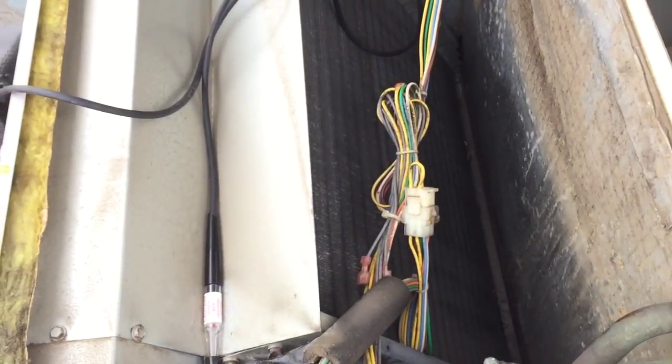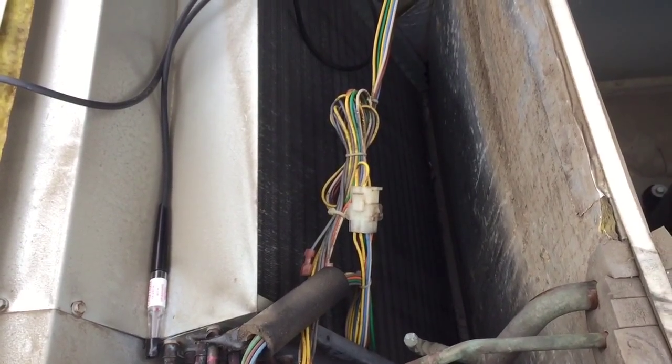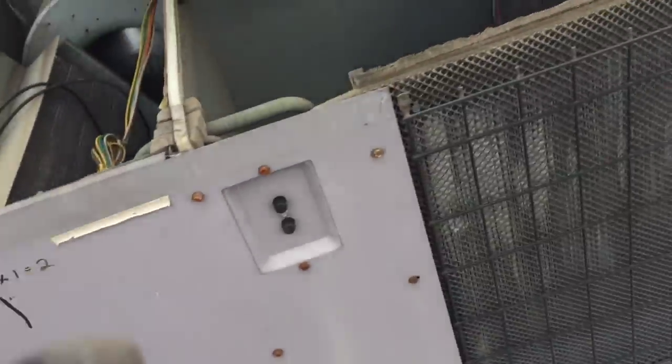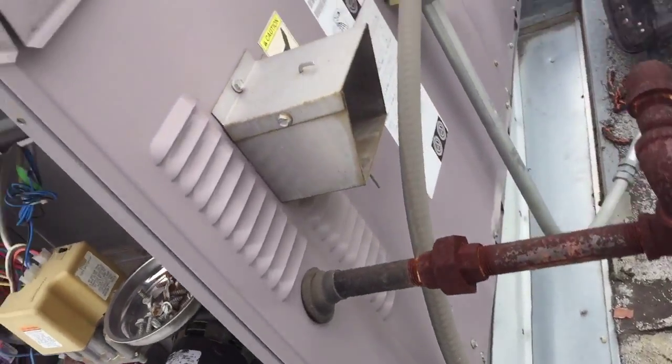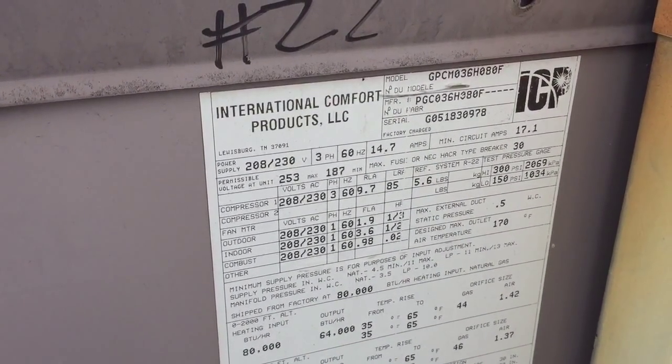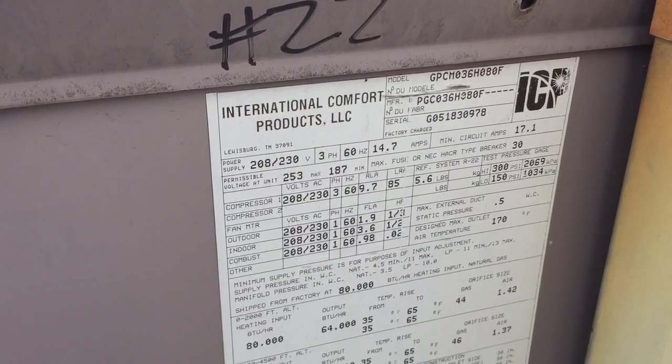Just wanted to give you guys a quick view of the leaking coil on this Arco Air ICP. Thanks for watching guys. Catch you later.